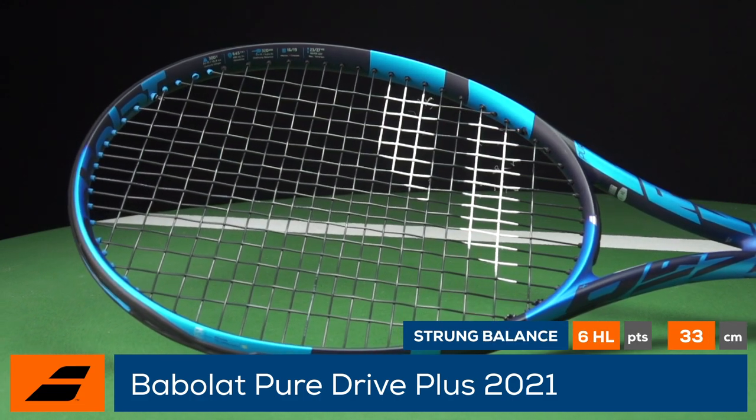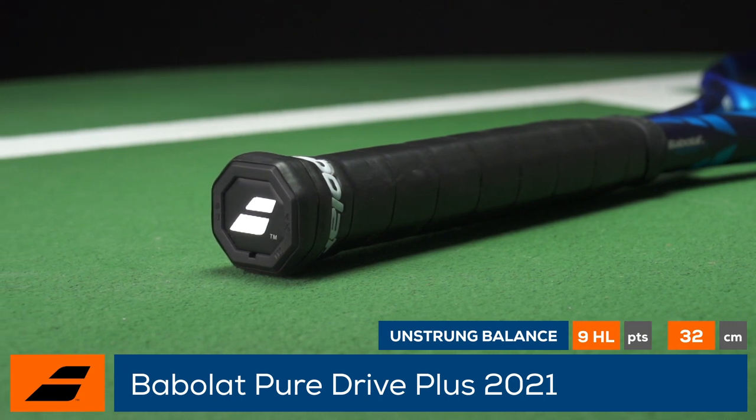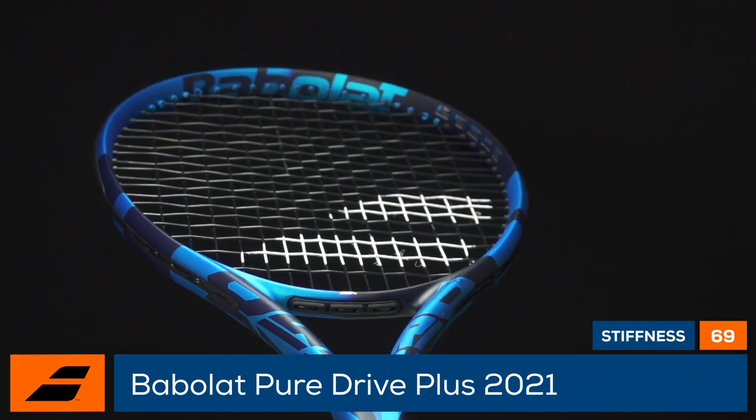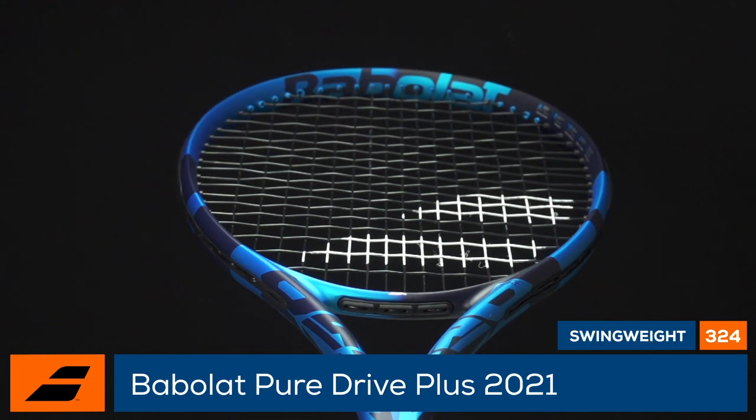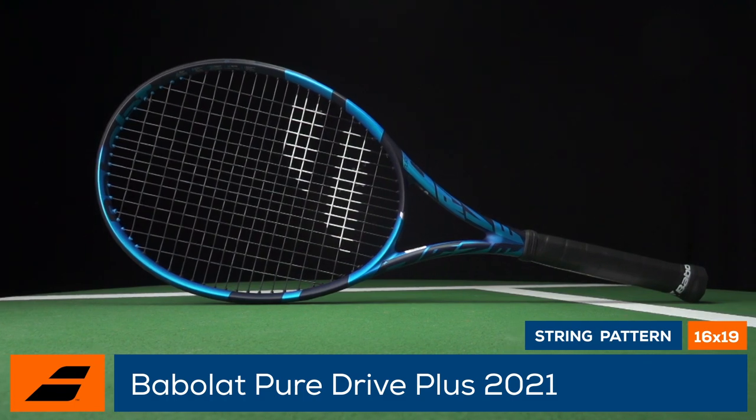An average strung weight of 11.2 ounces combines with a 324 swing weight to provide easy access to fast swings while also offering some useful plow-through power. A crisp and direct 69RA stiffness is kept in check by Babolat's Cortex Pure Feel Comfort Technology.